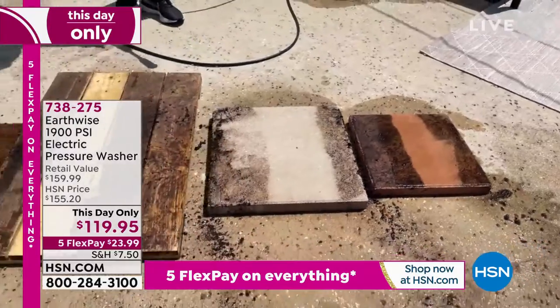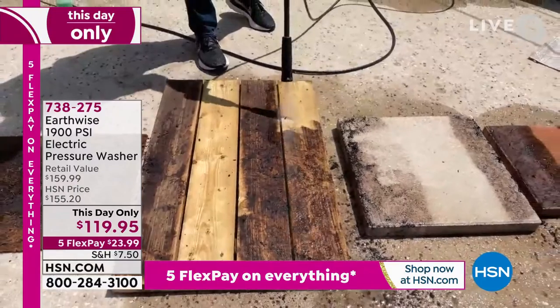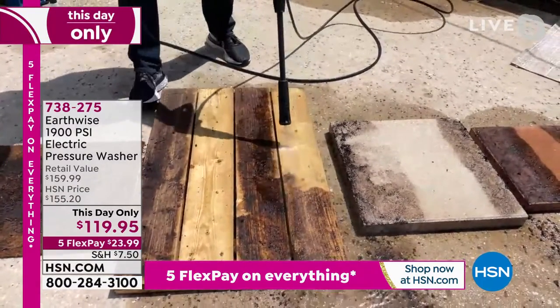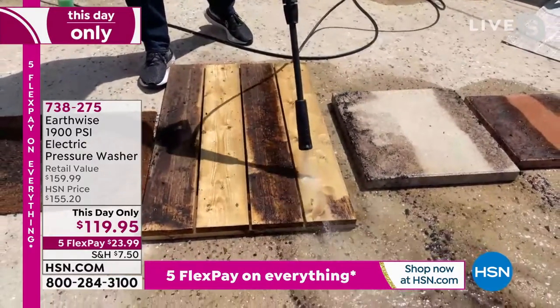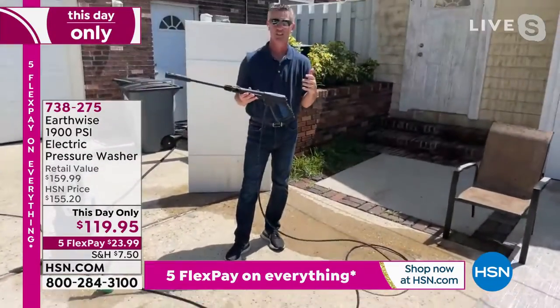I'm going to go back to this wooden deck. If you want to refresh that wooden deck or wooden fence, look at how simple it can be with your own pressure washer. That is incredible — bring back that wood that's weathered, moldy, mildew-covered, dirty. You will absolutely love the difference. It's so simple.